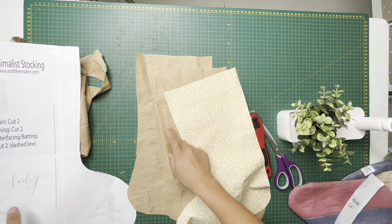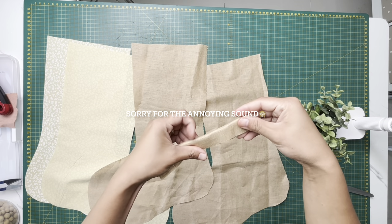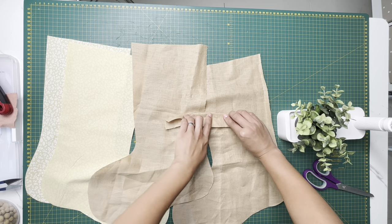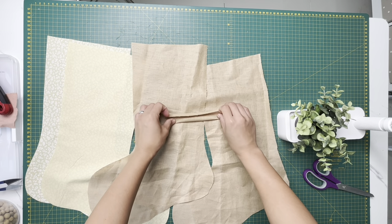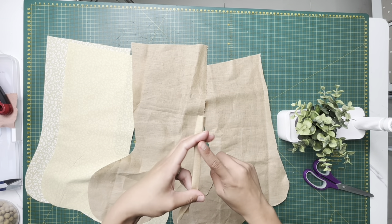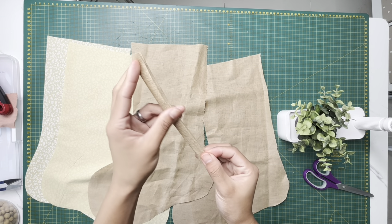We're gonna sew the handle first. Before that, fold it in half, then fold half of that half, and then the other half — that makes sense. And then fold it again. This would be a lot easier if you have an iron — I'm gonna go iron this flat, and then sew a quarter-inch seam allowance all the way down. And that's it for your handle.